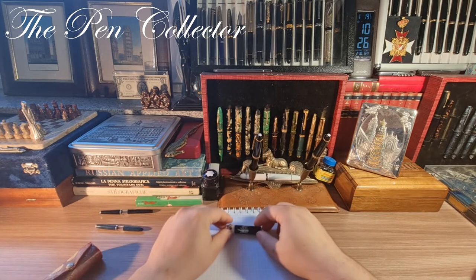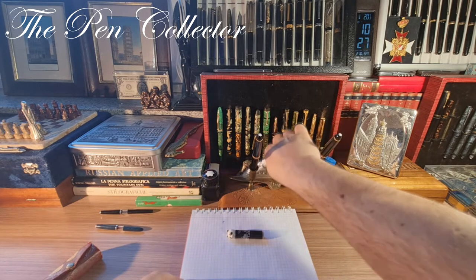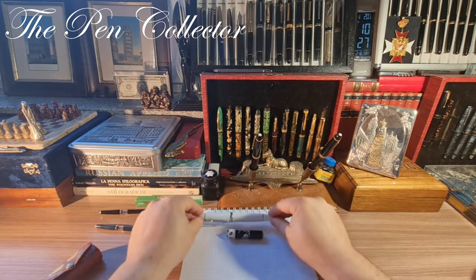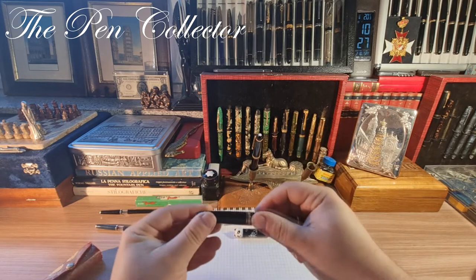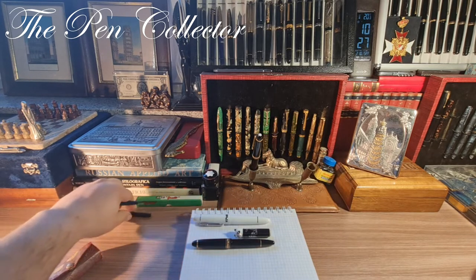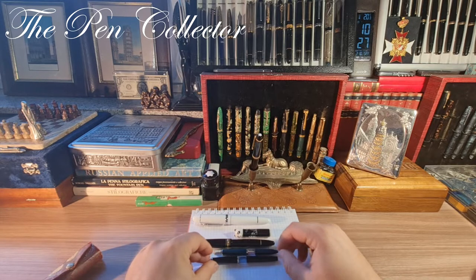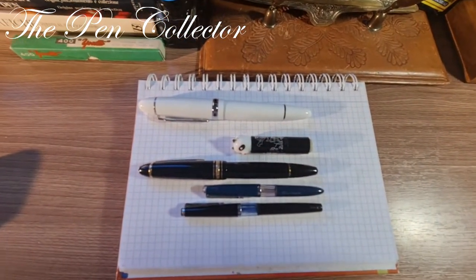For you to have an idea about how cute this fountain pen is, let me put it side by side next to a real giant. I have here the Jin Hao 159, which is huge — it has the same dimensions as the Montblanc 149. I also have a Montblanc 146 as a size reference, and two Romanian fountain pens from the 1970s which appear quite large next to this small Chinese fountain pen.